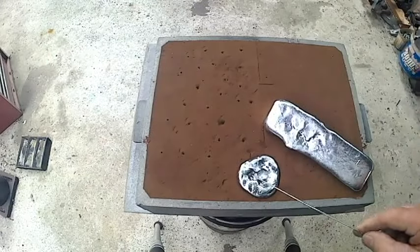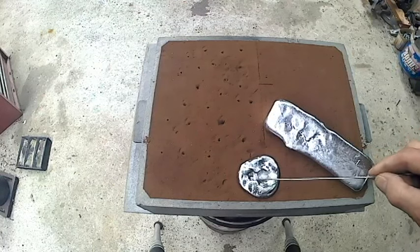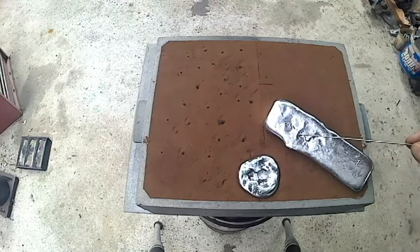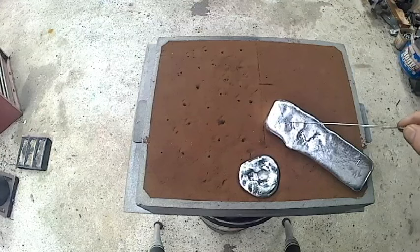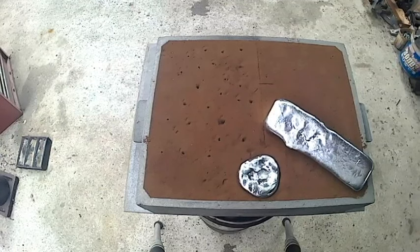Have a look at the top of the sprue and also the ingot. When you see those odd-shaped depressions on there, you know the casting is going to be full of defects — you've used the wrong alloy, and you're going to have to re-pour that casting again.